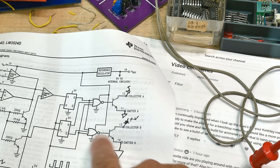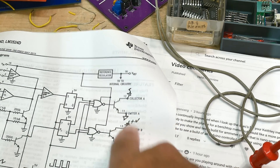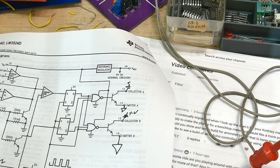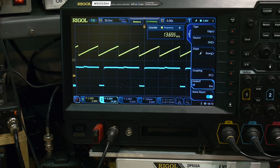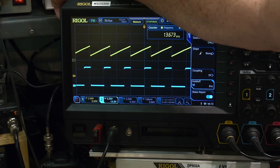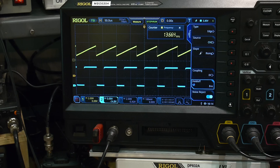The data sheet says to short the two collectors together. Most applications use both collectors shorted out - one handles half the waveform and the other handles the other half. Here's the output with just one collector, and now with both collectors tied together. Changing the incoming voltage now, it acts just like a pulse width modulator - we can go all the way to 100% and all the way down to 1%. Very cool.